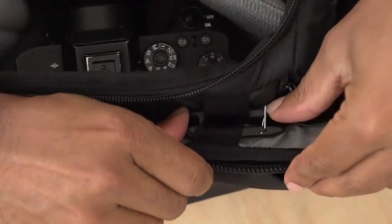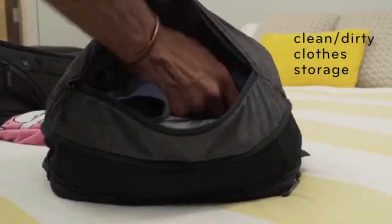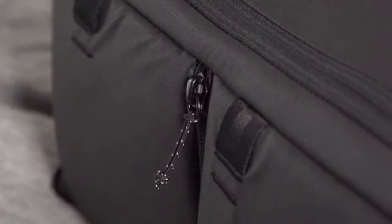Keep your camera secure yet accessible via a single zip. Inside, you'll find thoughtful organization. Outside, you'll find easy access and durable materials.